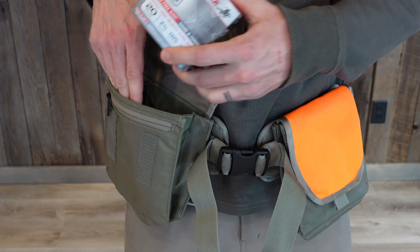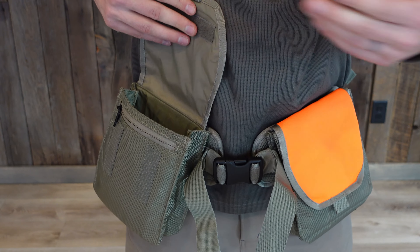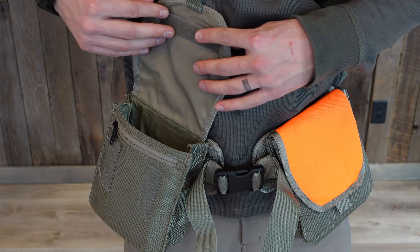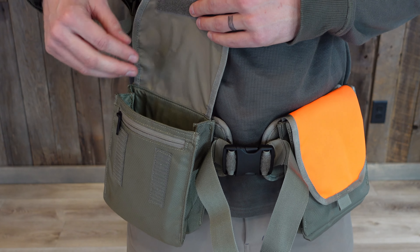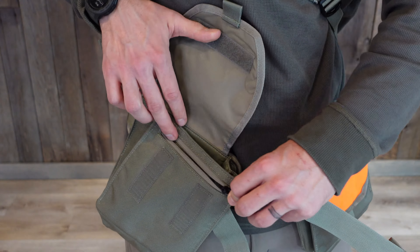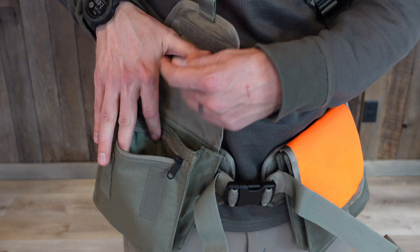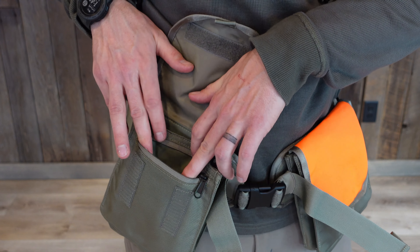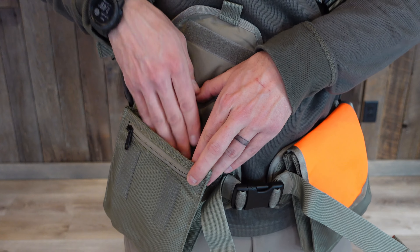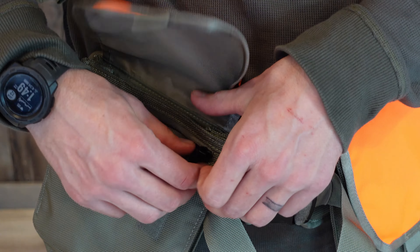Let's check out the pockets. These two pockets are both set up perfectly to slide a box of shells in — if you like to hold the whole box with you, you can throw it in there; if you'd like to empty some out, you can do that too. Some of my favorite features are right here in these pockets. There's a zipper pocket that's perfect for carrying things you're worried about dropping — I'd put my hunting license, my wallet, my keys in there and zip it closed and never open it until I get back to the truck.